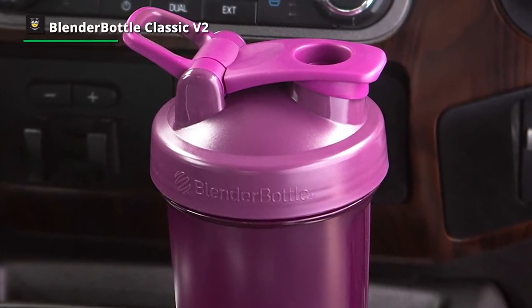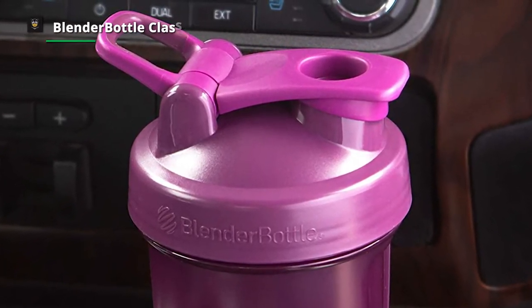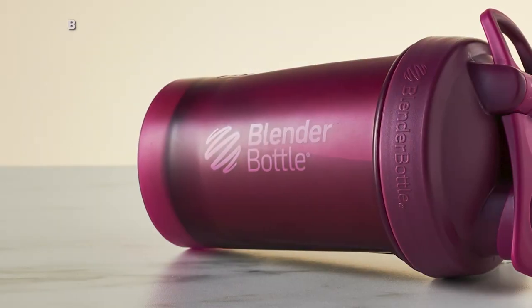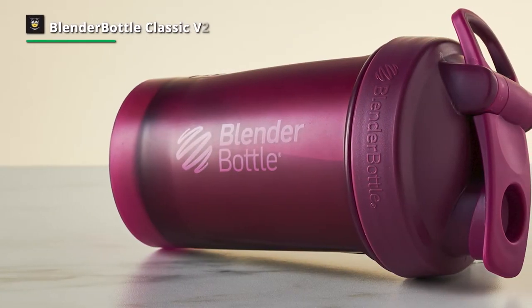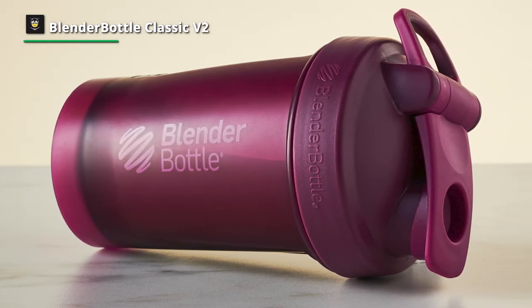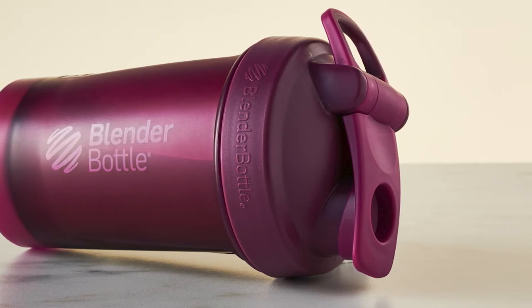Then shake or stash the bottle with complete confidence that it is securely closed. When opening the lid, the sprout guard protects the drinking surface from grimy gym fingers. An extra-wide carry loop makes it easy to take shakes to go. The blender ball wire whisk reaches every corner, guaranteeing the smoothest possible shake. The bottle also fits most car and gym equipment cup holders.